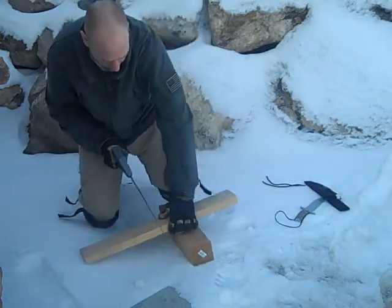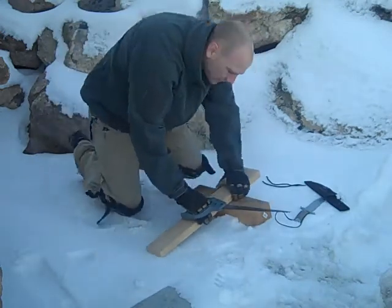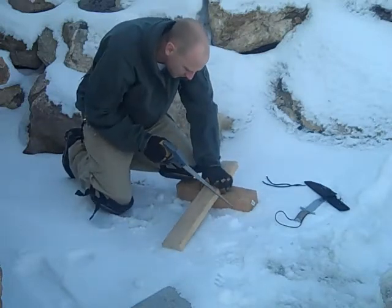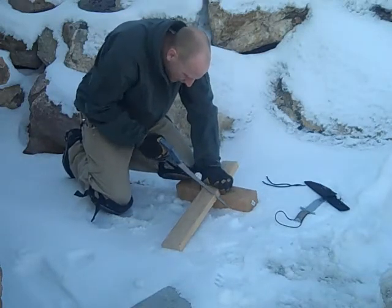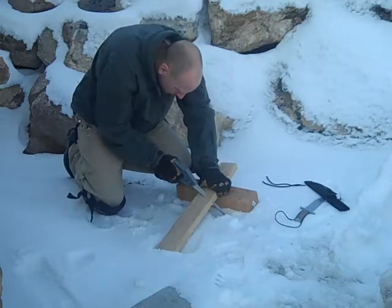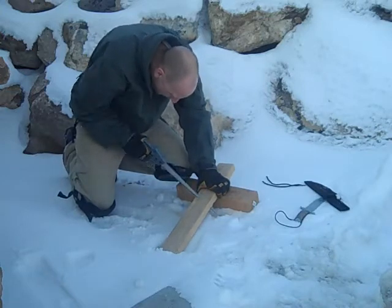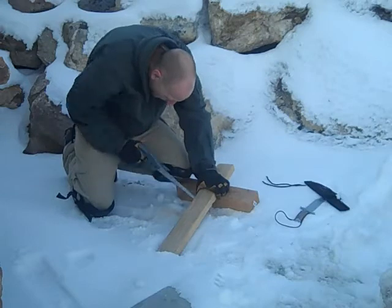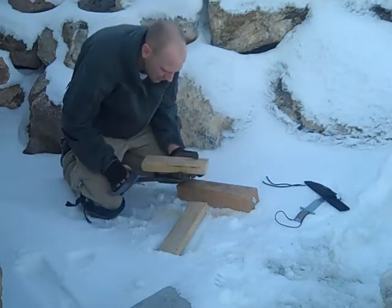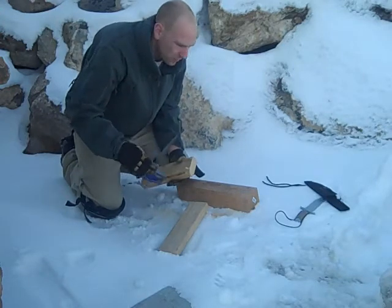Some wood here — let's move this over so you guys can see what I'm doing. Just want to make sure this saw is going to cut good. It seems to cut really well, really aggressively. The cut's pretty awesome, and it's super lightweight.